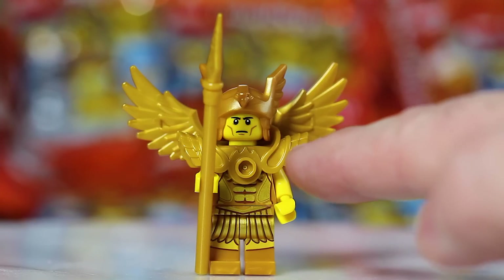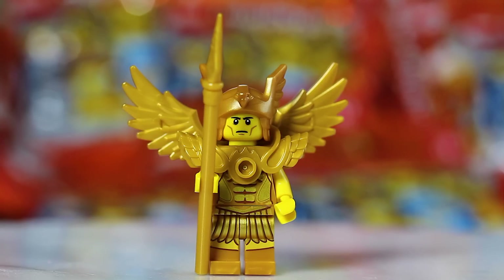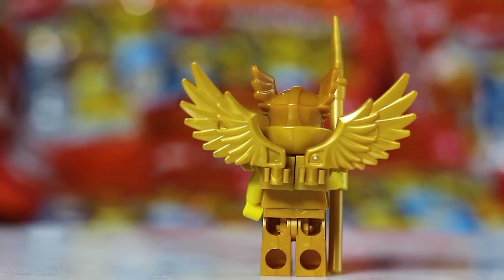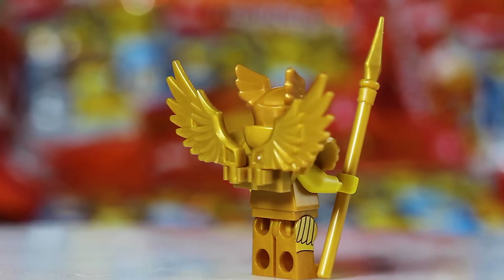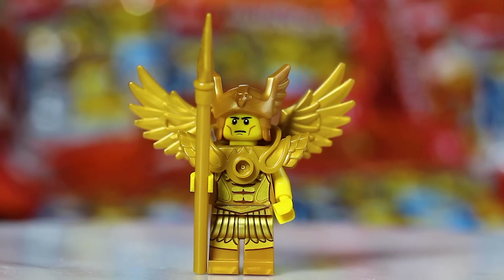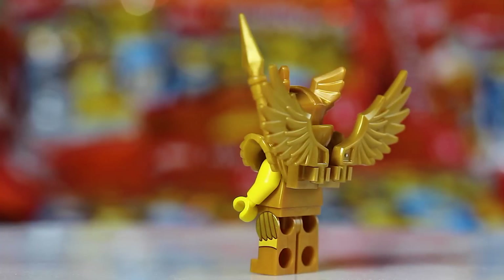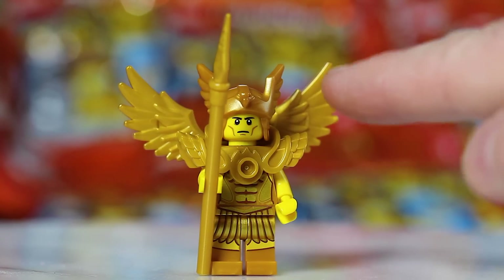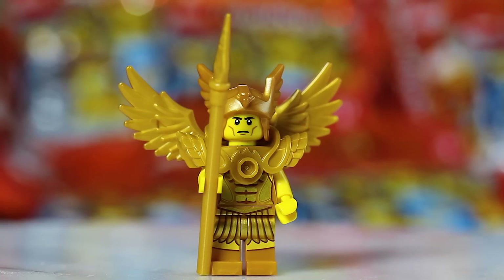Here's the other figure with a similar chest plate, which could be confused with the Robot Mech: the Winged Warrior. He has a lot going on — wings, clips on the back to attach the wings, a cool helmet with wings, and a spear. If you find the spear, another long cylinder piece, the tip is pointed — that's a dead giveaway. Finding the wings in the pack is another huge giveaway. For me, the wings, the spear, and the helmet — once you find those, you know you've got your Winged Warrior.